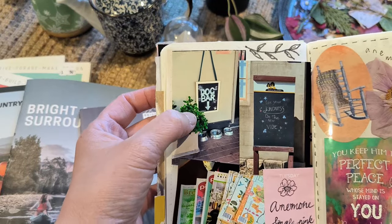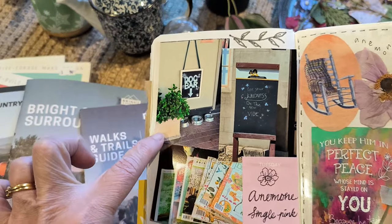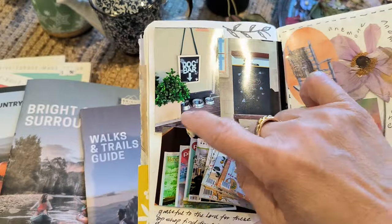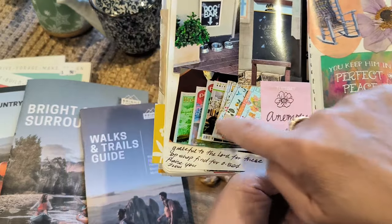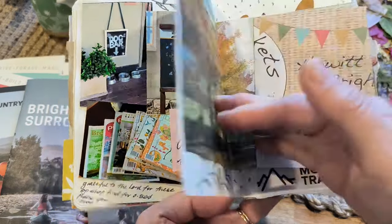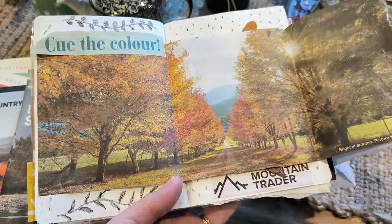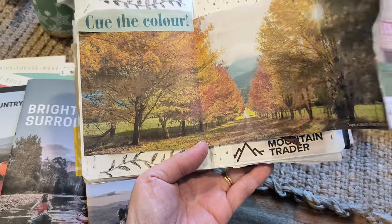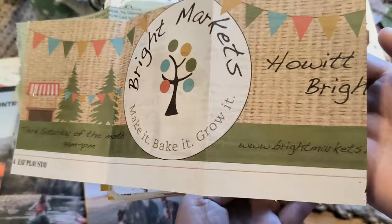Isn't that cute — it says 'dog bar.' There were three water dishes outside a pub because there were so many tourists with dogs, so they decided to leave the water dishes outside and called it a dog's bar. I thought that was cute. This was a photo of all the magazines I had purchased, thanking God for his blessings. This was from one of the free newsletters or magazines, and that's actually how it looks like in Bright. So beautiful, and I just liked that picture so I decided to keep it.